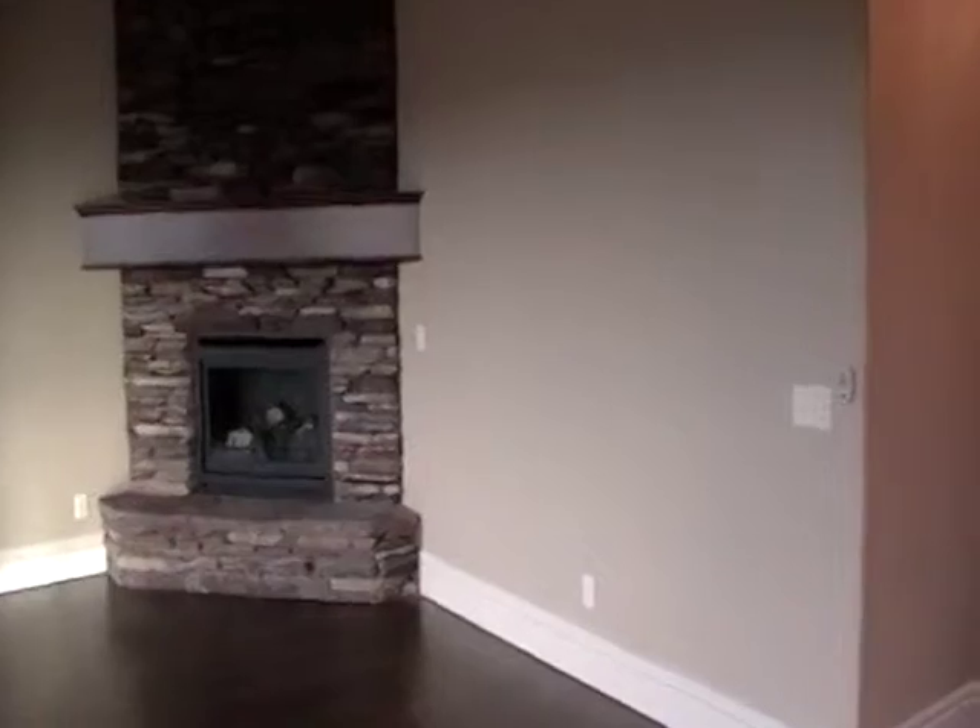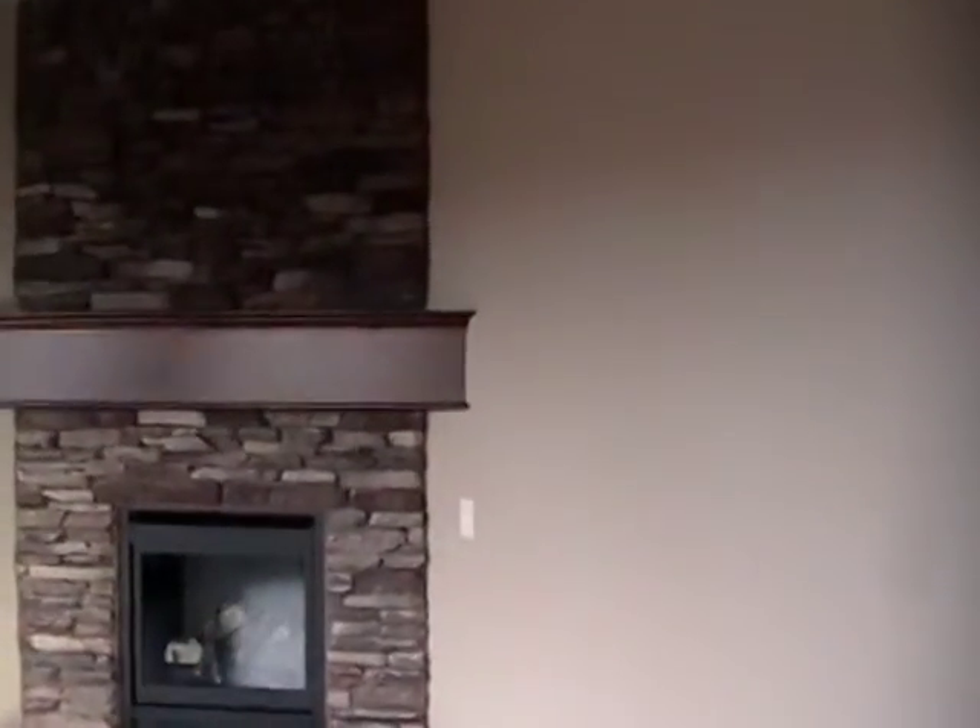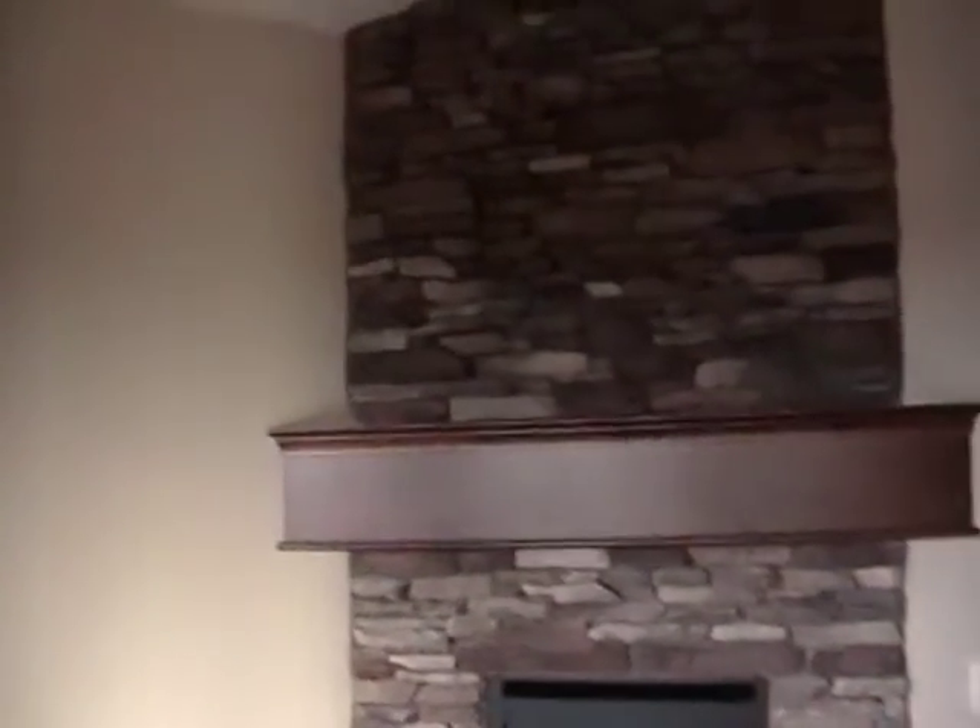Back upstairs, we trimmed out the sliding glass door with the header and windows to match, with a sill molding underneath, and we made the mantle. We've done probably 70 percent of the work in this house — the moldings, the cabinets, and the stairway.